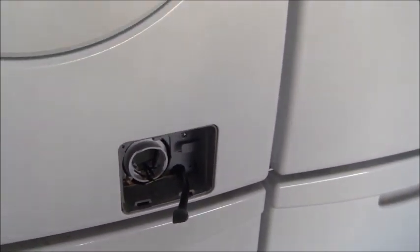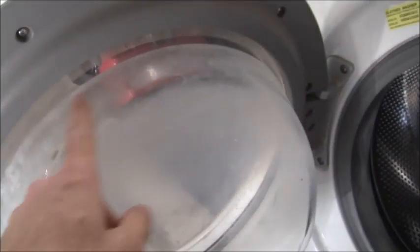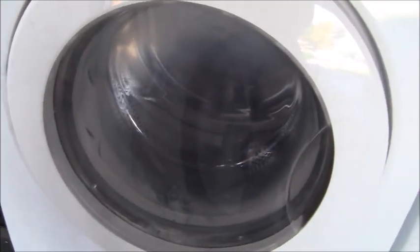One other thing I'm going to do — this door looks kind of clouded. The glass is cloudy and I'd like to give that a cleaning so I can see through the machine a little bit better.